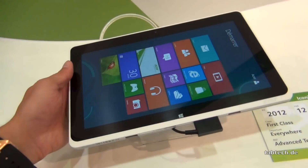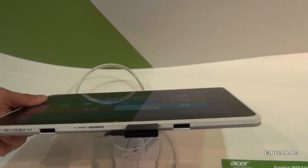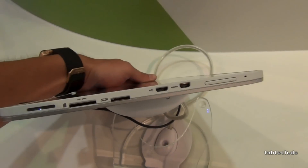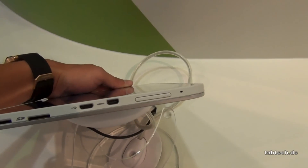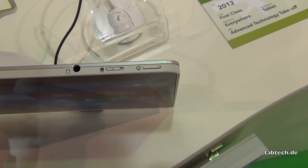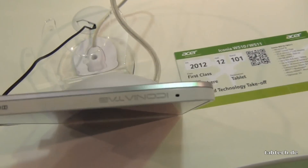So let's go around the device and have a look at where all these connectors are. Here are two slices for the dock, here is also the docking port, then we have a SIM slot here, here is the speaker, then we have a micro SD port, micro USB, micro HDMI, a volume rocker. On the top we have the audio jack, the locker for the screen rotation, the on/off button, and here we go with another speaker and a microphone.